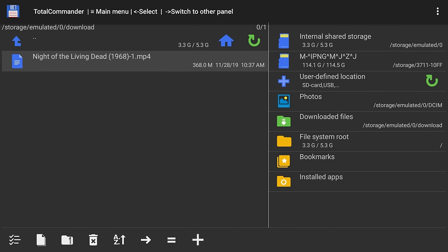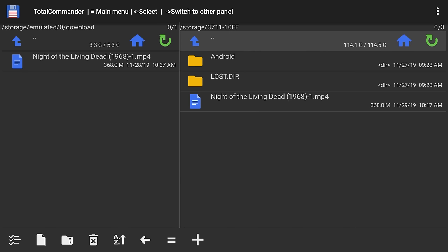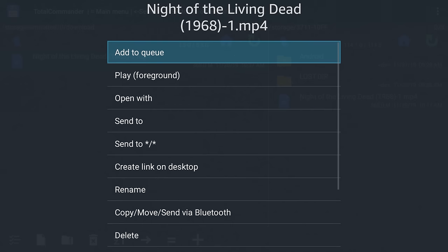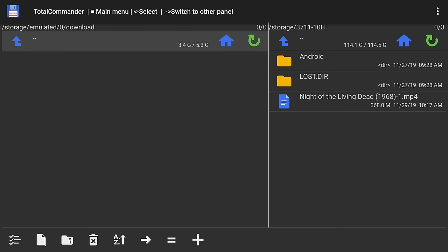You can see at the top: storage/emulated/0/download — that's where we came from. I want to verify that the file actually pasted into USB storage, so I'll move over to the right side, click our storage partition, and confirm it's there. Now I'll move back to the left side, long-press the OK button, click Delete, then Yes to remove the file from internal storage. We have successfully moved that file over to the USB drive.